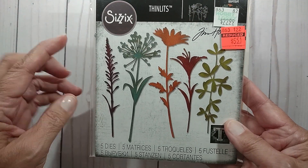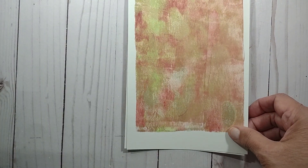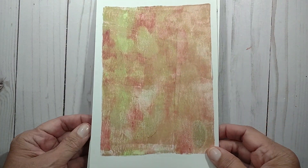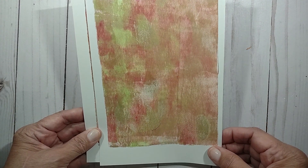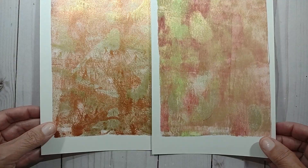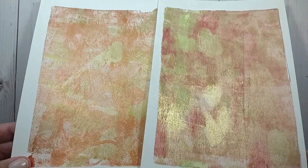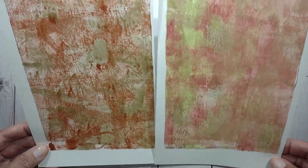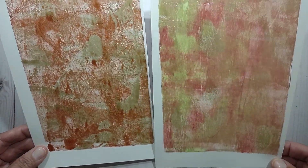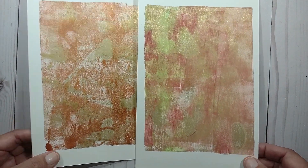I used one of these dies, which was this one right here. And I used one of these prints that I made on my gel press. If you look, you can see the shine — I used some gold paint on it. They're not the best prints, but they make nice backgrounds. So I'm going to show you that right now.